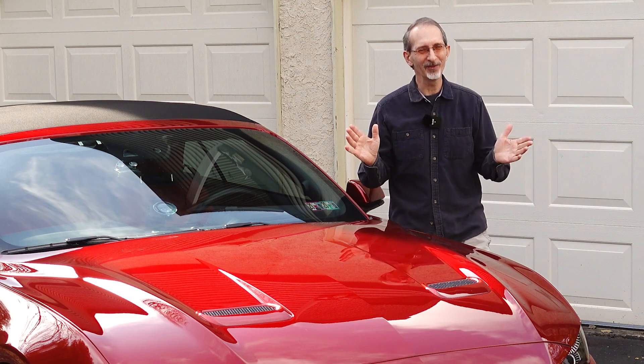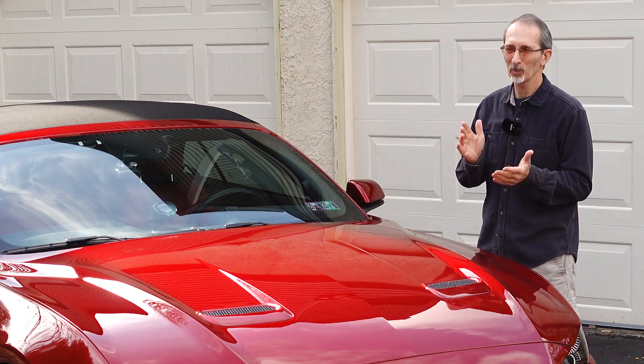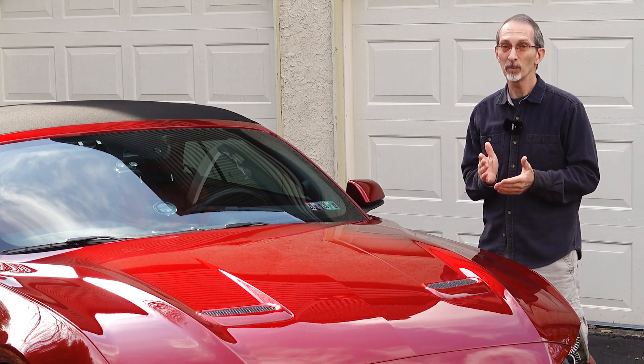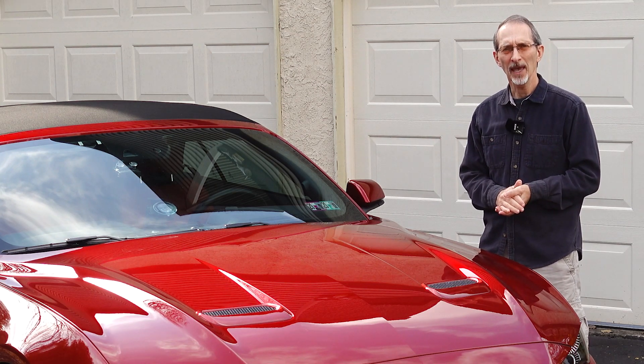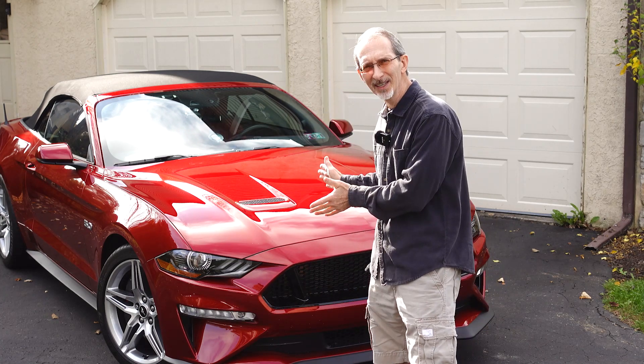Before we go out, I do have some exciting progress. We have actually completed painting the spoiler for my 2019 Mustang GT convertible, and we're about to go into wet sanding. I'm really very excited with how good the color matches. It looks fantastic against the car.